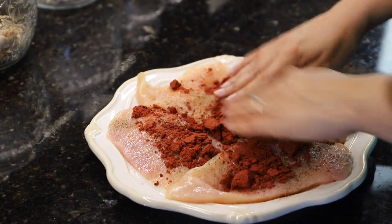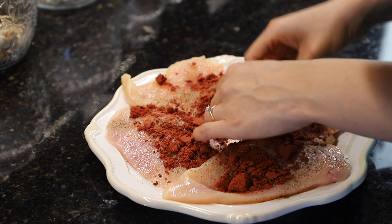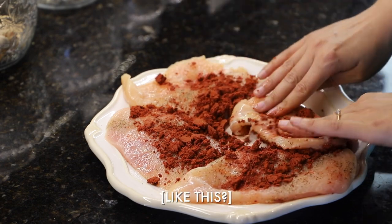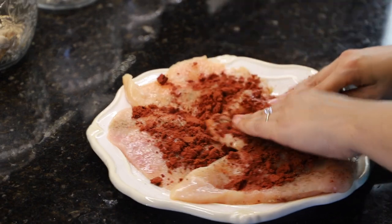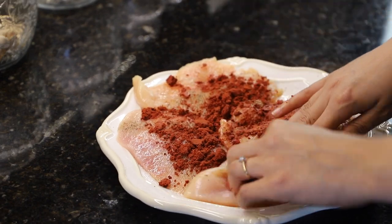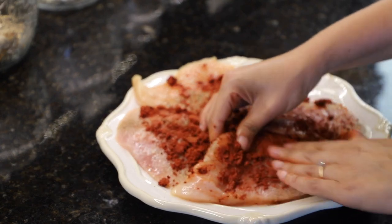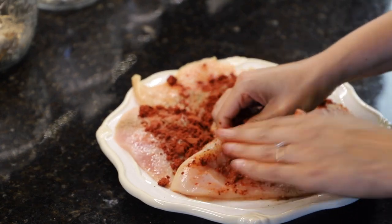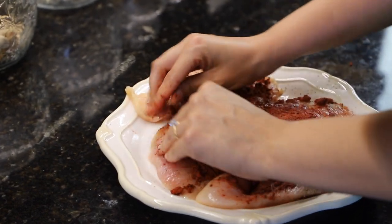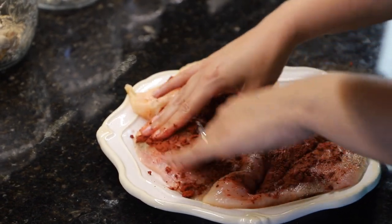We're massaging this into our chicken breast on both sides. My mom's a little shy — she doesn't want to be on camera — but she says to massage it in so it dissolves really, really well. Again, if you don't have achiote on hand you can always substitute this for paprika. Alright, now we're going to start chopping up our garlic.